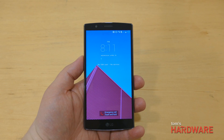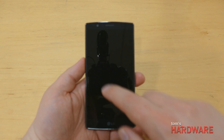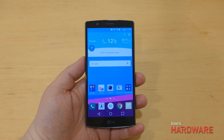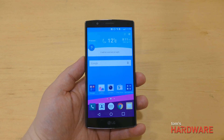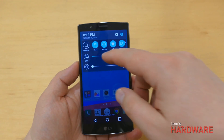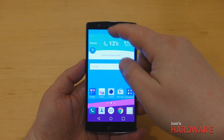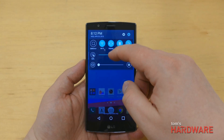LG is calling this new display a new IPS Quantum display. The double tap to wake is still there. It's supposed to be around 25% brighter, 50% better contrast ratio, and 20% wider color gamut, and it's very bright. At 50% auto brightness, if I bring the screen up to maximum brightness, you can really see that the screen is blowing out the camera's exposure, so it's definitely a lot brighter than the screen on the G3.